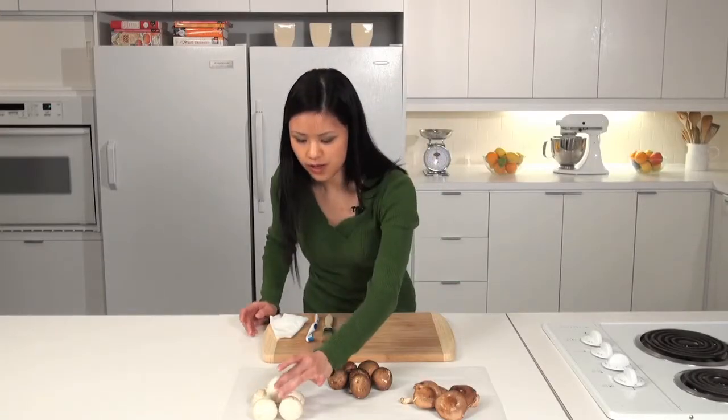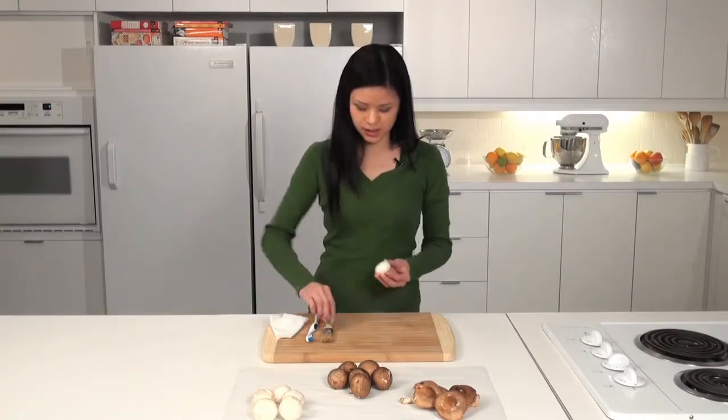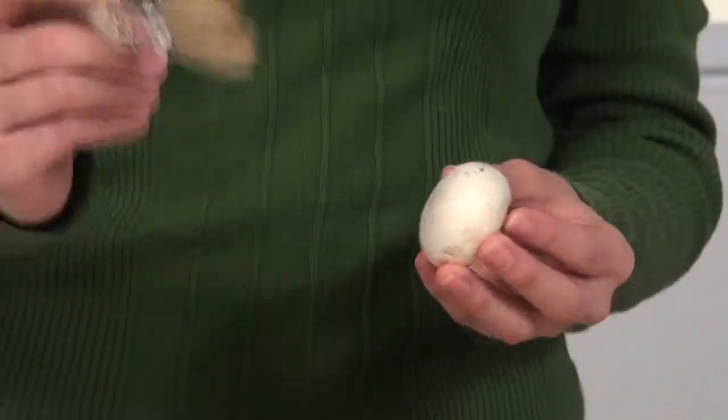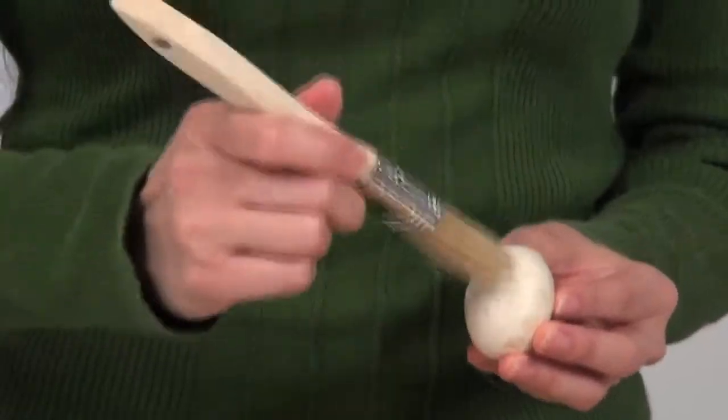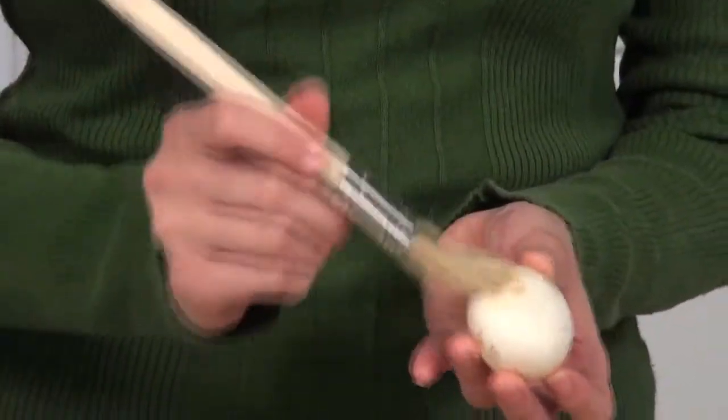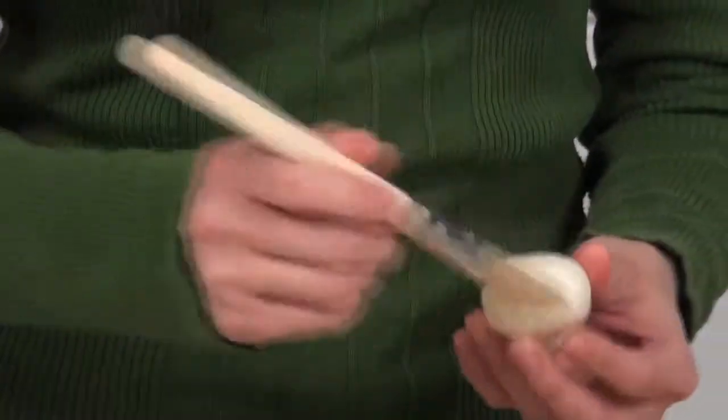The first way I'm going to show you to clean your mushrooms is to use a soft bristle pastry brush. Make sure it's dry and simply brush off the dirt from your mushrooms.